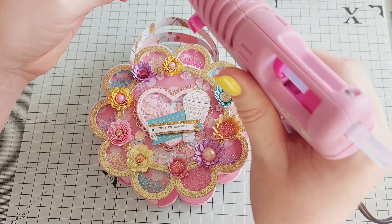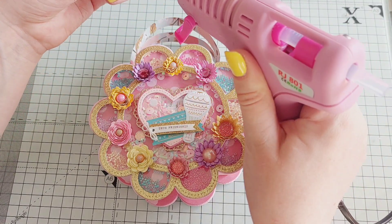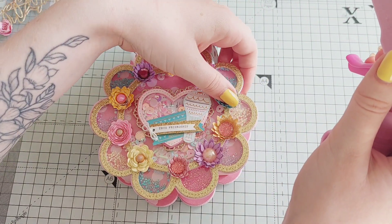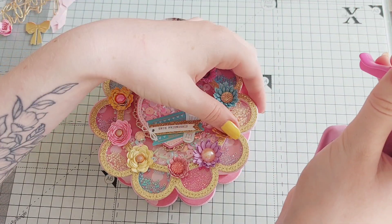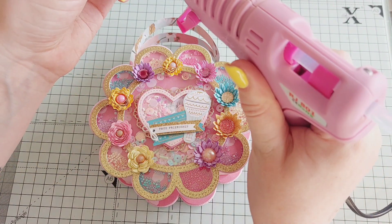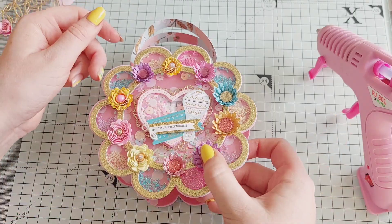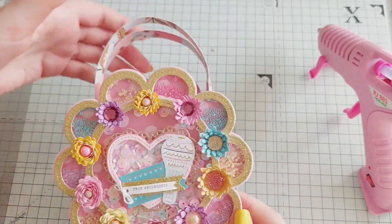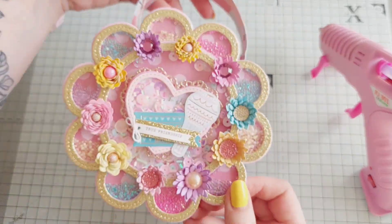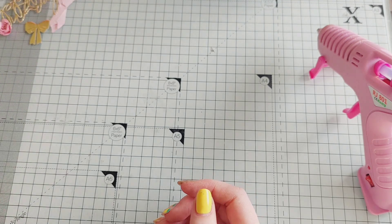I just stick all of the flowers on using my hot glue gun so they're stuck on really nice and tightly and they're definitely not going to budge. I'm so excited to fill up this gift bag and gift it to someone. Here's how it turned out — I really love how this turned out and I definitely want to make another one, so I definitely will be doing that in the future.